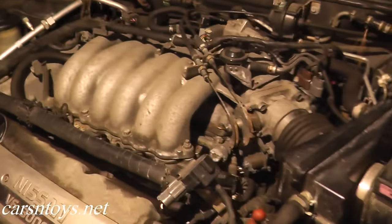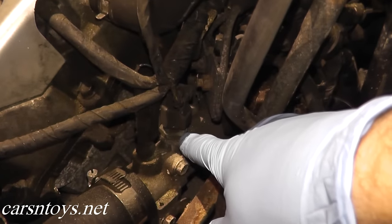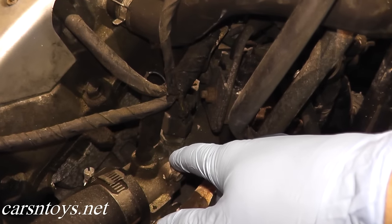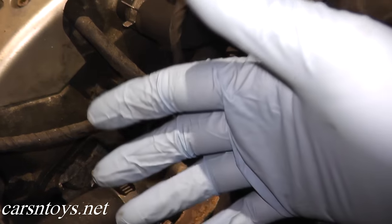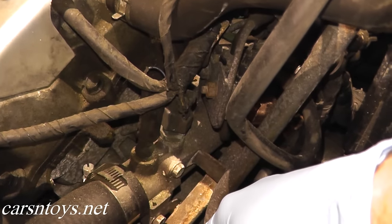The first step is locating the sensor. If we take a look right here, it happens to be this one. If you're not sure where it is on your vehicle, just do a Google image search and you'll find a ton of images showing where the sensor is located.